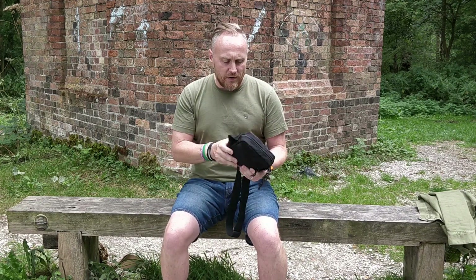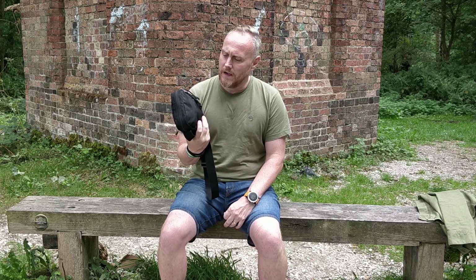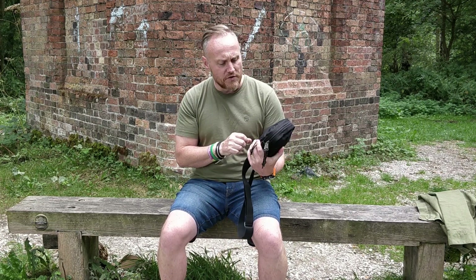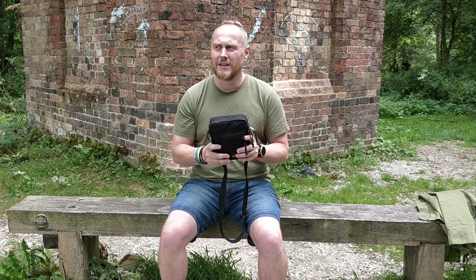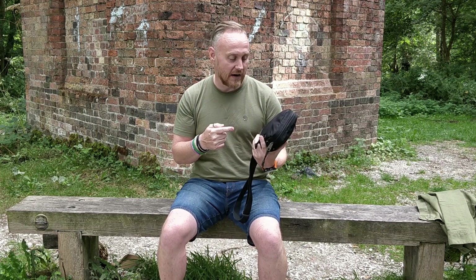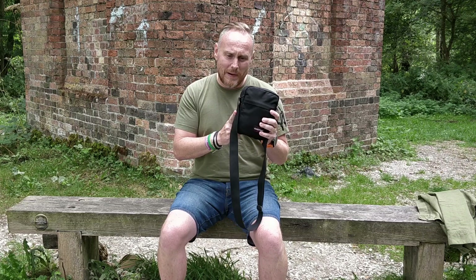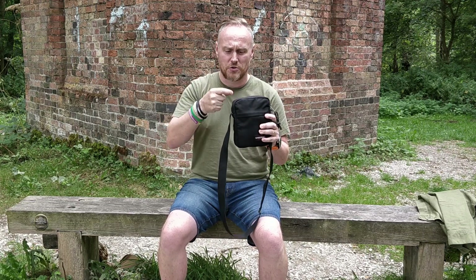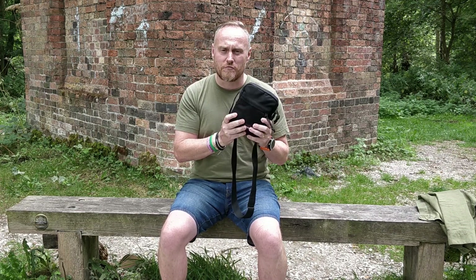One thing to point out before I start: this is a small bag. When I bought it from Amazon I read a lot of reviews, and many people said it was very small or smaller than expected. I'm not going to lie — when I received it I thought, wow, that is small. It's definitely smaller than I was expecting. If I could change anything I'd maybe make it an inch wider, an inch taller, and an inch deeper, but that would change essentially why it's a really useful bag.